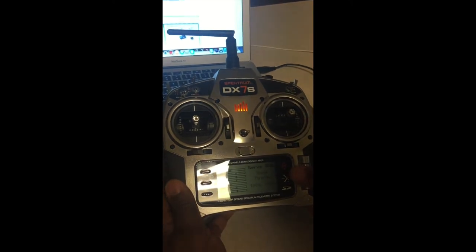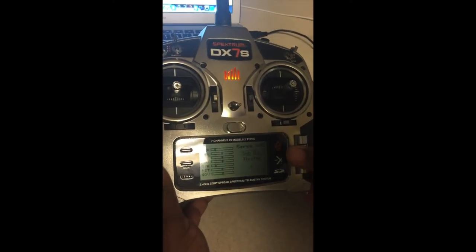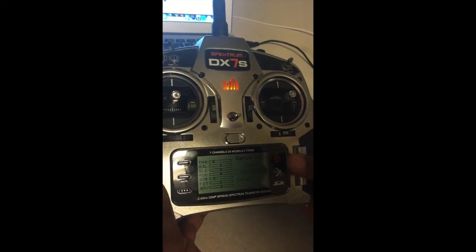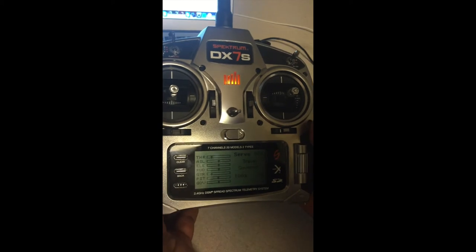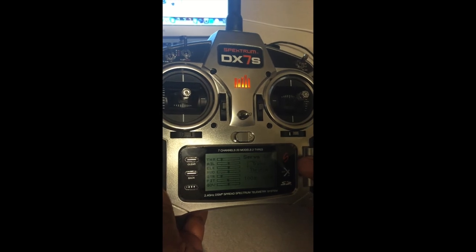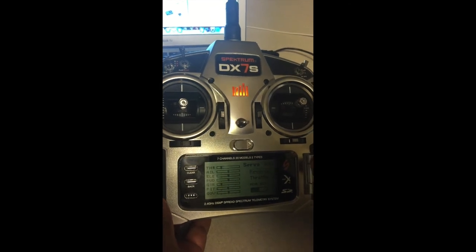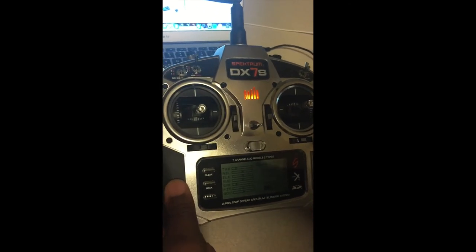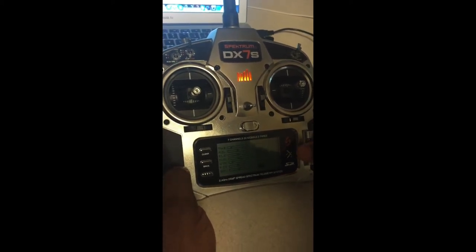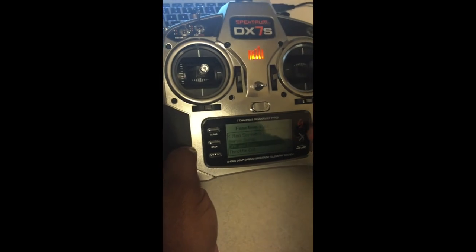Frame rate is set to 22ms DSM2 because that's the satellite I'm using. For servo setup, everything is 100 and 100 for travel except the governor, which is 100 at the top and zero at the bottom. Sub trims are all zero. Reverses can be left as-is and changed later in the program after you've set everything up.